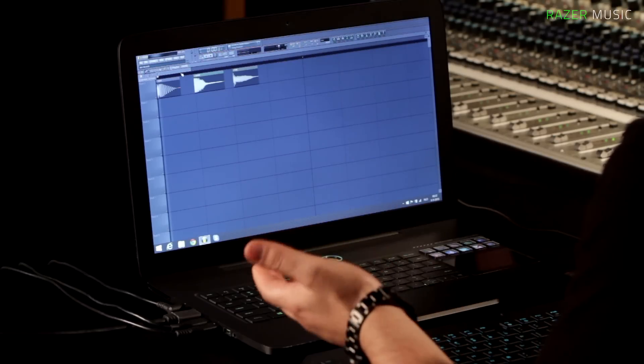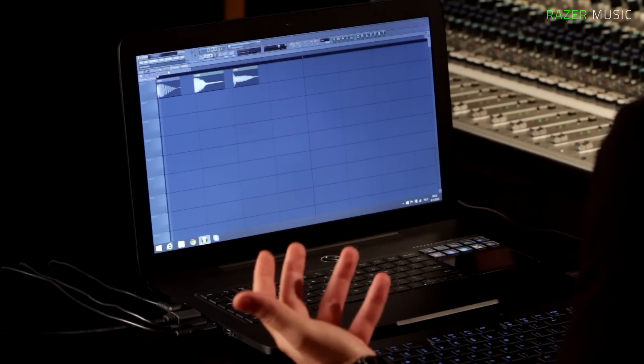So right now I've set up a kick drum, a snare drum, and a tom. These are basically the most fundamental drums you want to pitch to the key of your song.